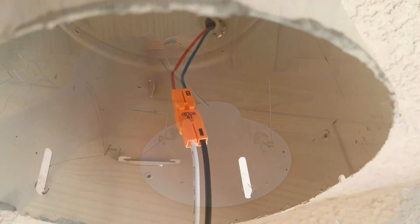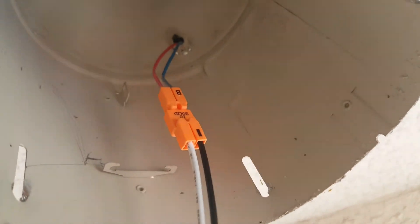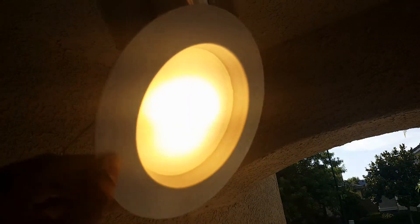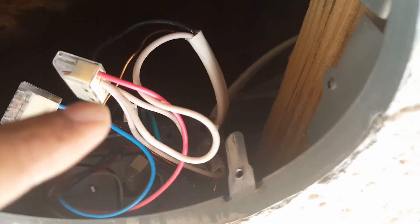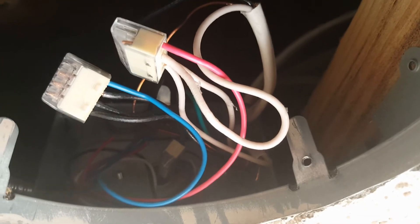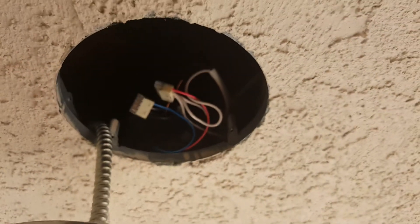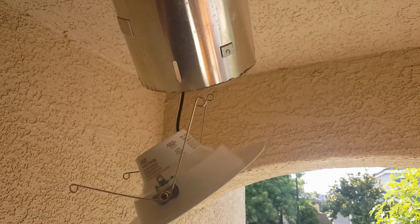The blue wire is in the black portion of that connector, the red one is in the other, and the light is connected — and as you can see, it works. Blue is connected into the black and red is connected into the white neutral. Now I'm going to push all these things back in, close up the box, push the can back into the hole, line it up with the holes, put the screws in, align the arms into the can, push it up, and we'll be done.